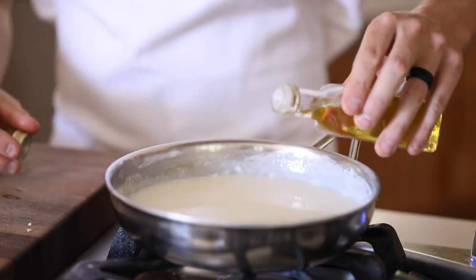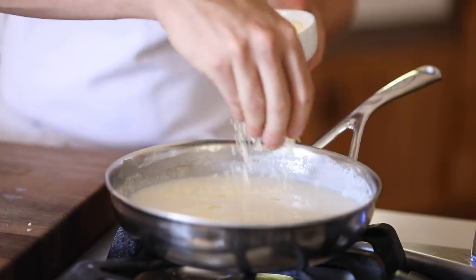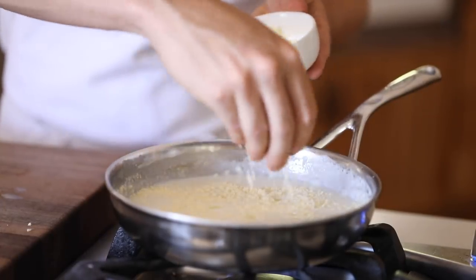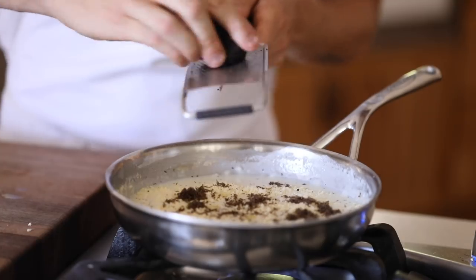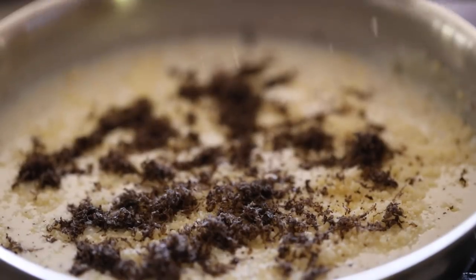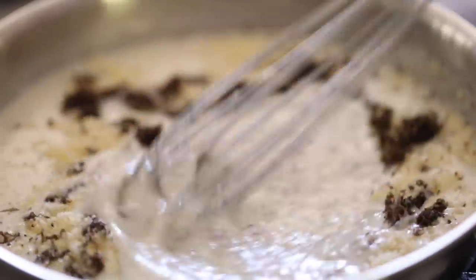When the béchamel is done, add in some white truffle oil, then a generous handful of parmesan, and finally a large grating of black winter truffles straight into the sauce. Give it a good stir while simmering, then turn the heat off and set aside to roll out the dough. As a side note, cover the top with a lid or plastic film to prevent a skin from forming.